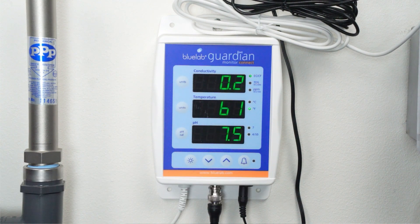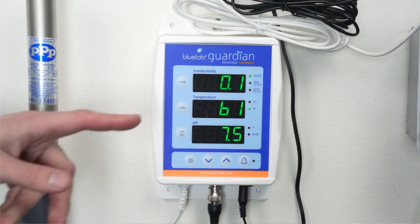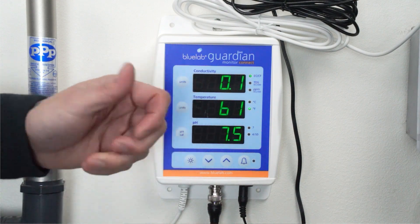In this setup, the RO stock water has an EC of 0.1, so we'll be adding 0.1 EC to each individual part as well as to our final EC.